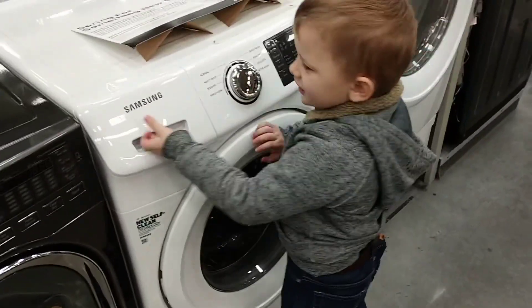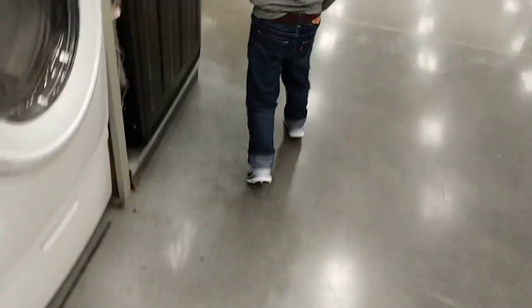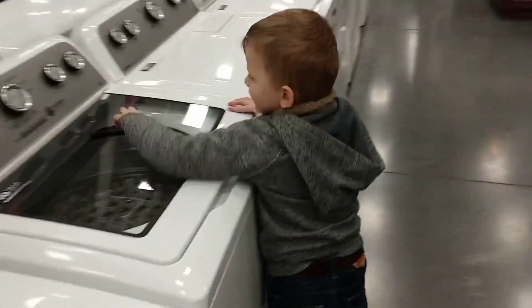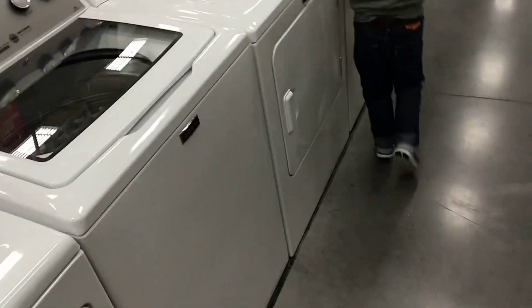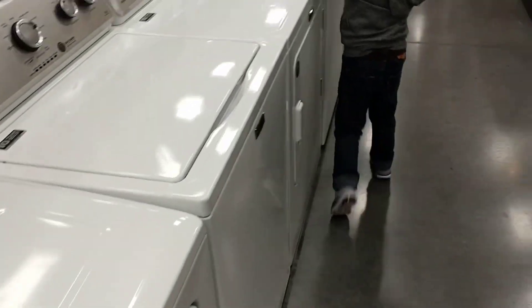What is it? Samsung? Okay. What is it? Samsung? What's this brand? What's this brand? Look, right here. Maytag. Maytag. Maytag. That's a new one for you.